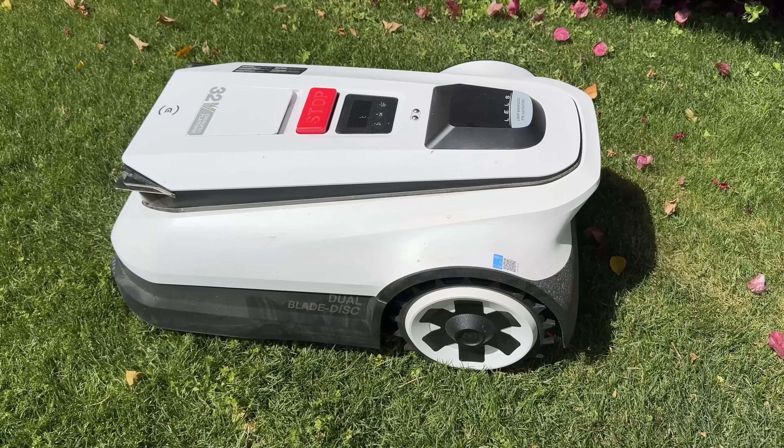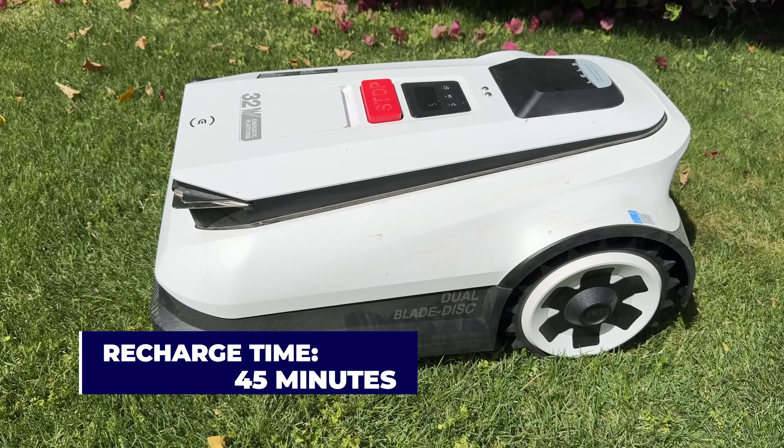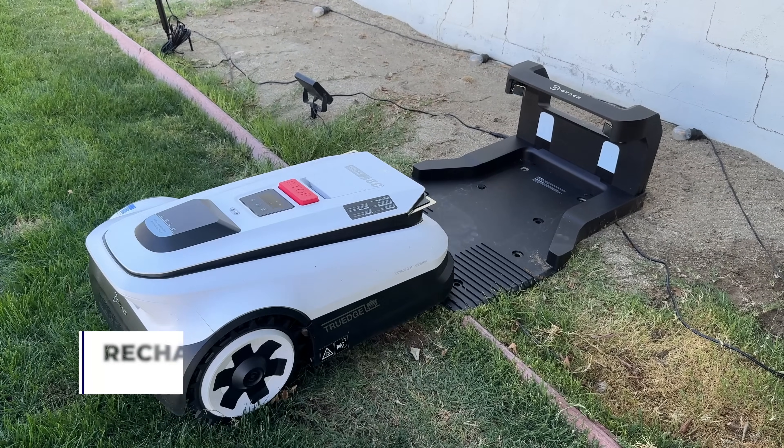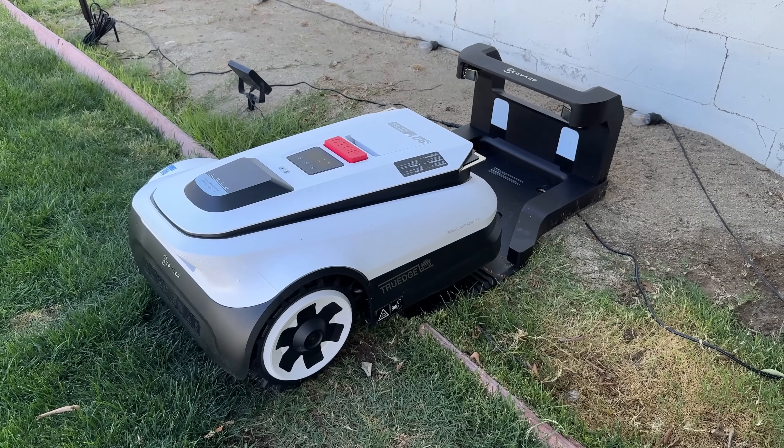Another great thing about this robot is its strong battery life — it took only about 45 minutes to fully recharge. Because it always returns to the base station for a full charge, it should be ready to cut your lawn at a moment's notice.